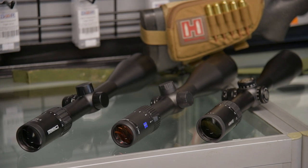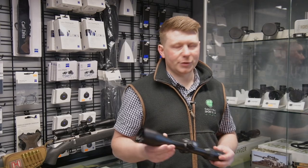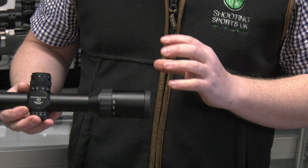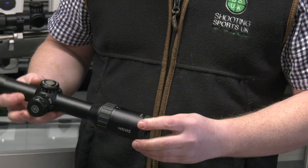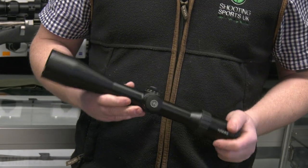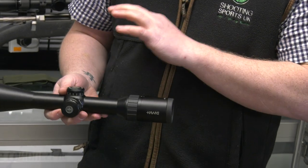What we've got here is the Hawk Endurance line, their middle of the range scope. The glass quality on the Endurance stuff is really, really good. It's a one-piece aluminium tube with exposed turrets. Most new stalkers aren't going to use exposed turrets — it'd be more advantageous for them to learn the reticle on holdover. But it's a nice touch for the price. It's £499.